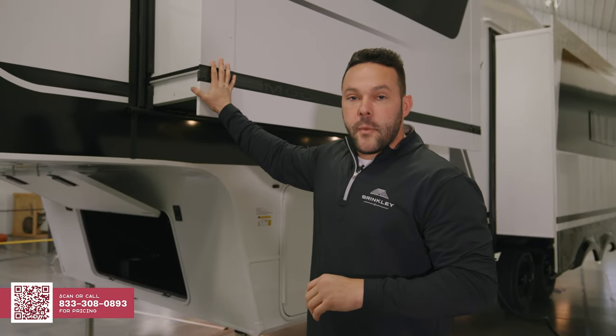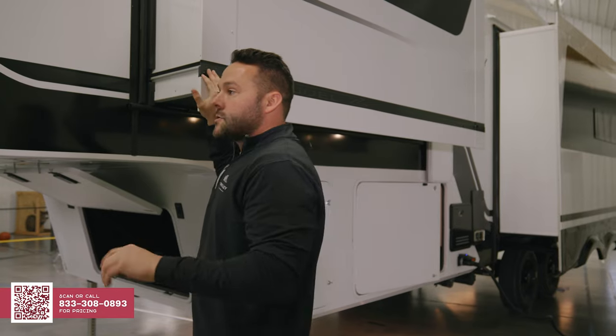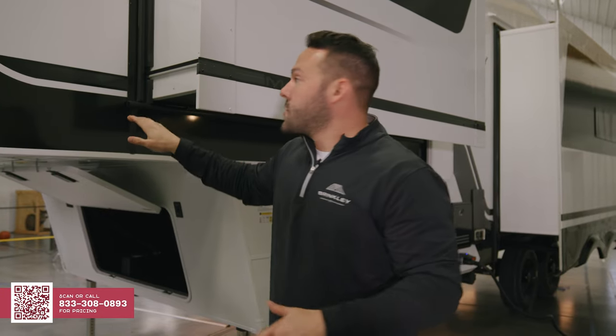Over here on the off-door side of the Model Z 2900 is our wardrobe slide. As with all Brinkley models, wardrobe slides and bed slides use a slim rack system. It has no calibration issues, gives a little bit of vertical travel, and is a much more forgiving system than most.